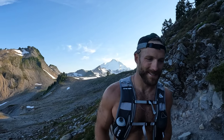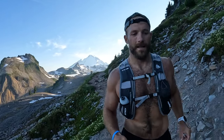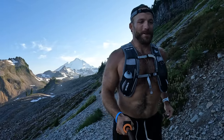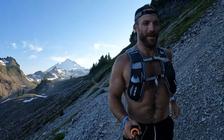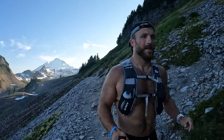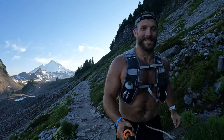This last section here is pretty mellow, pretty flat, not too rocky, so I'm going to try and jog this out a little bit. Get a nice little trail run in with a beautiful backdrop. This is a great place to do a nice leisure trail run — not too technical, fairly flat, and just unbeatable views. It's absolutely gorgeous out here.